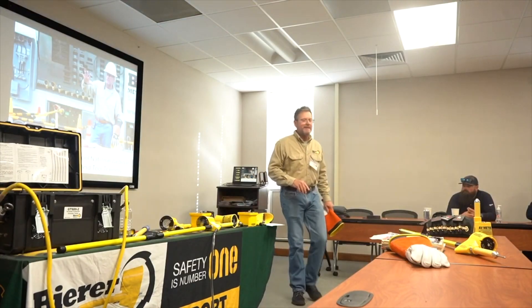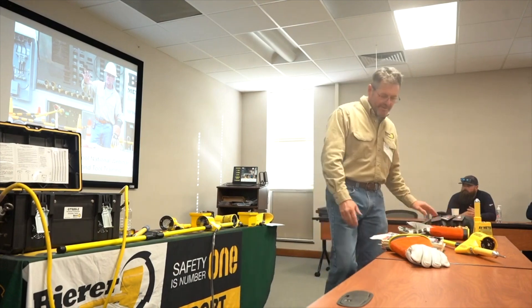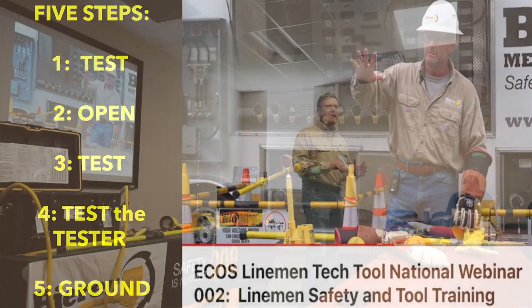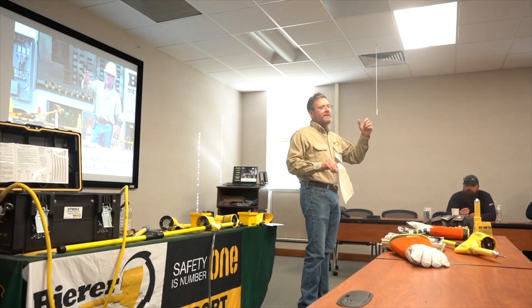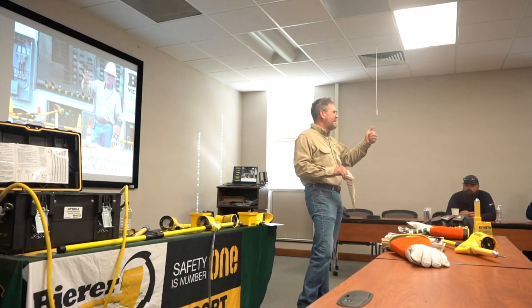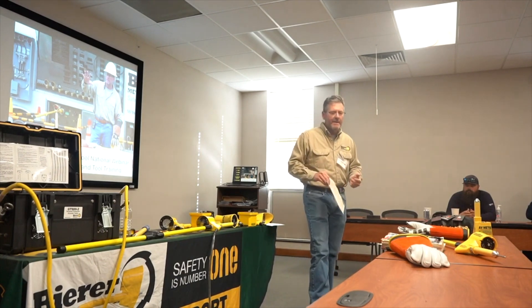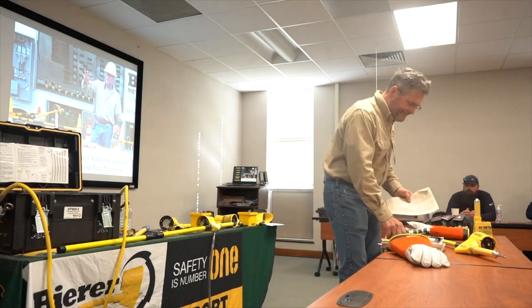In OSHA 1910.269, when it talks about your TPGs — you're going to place your TPGs — number five talks about how you're going to use your tester to verify de-energized. The steps are: open, test, ground. So we're going to go through these five steps.